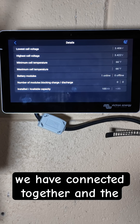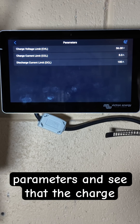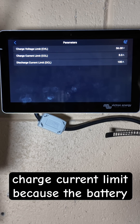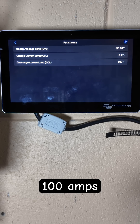We can also see how many batteries we have connected together and the total installed available capacity of each battery. Looking at the parameters, the charge voltage limit is 56 volts, the charge current limit is only 5 amps because the battery is full, and the discharge current limit is 100 amps.